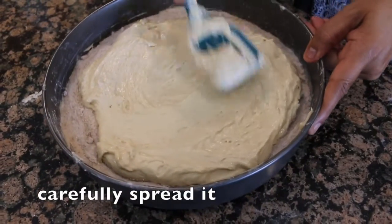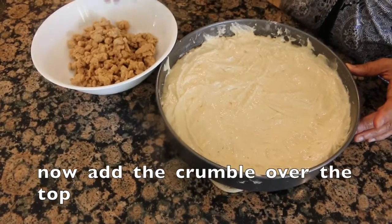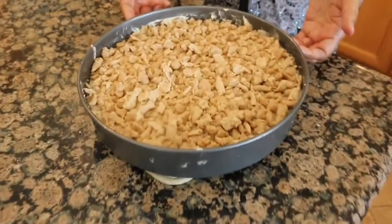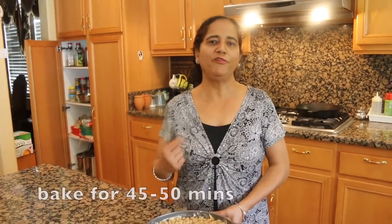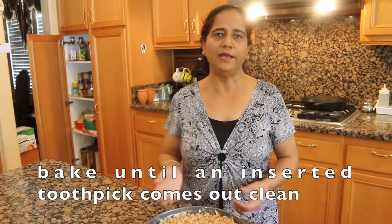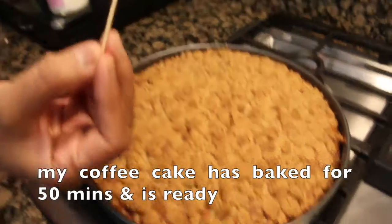Now we smooth it up. Then we put all the crumbles on top and spread the crumbles evenly. The oven is preheated to 350 degrees. We have to bake it for 50 to 55 minutes. Test with a toothpick to make sure it is done.